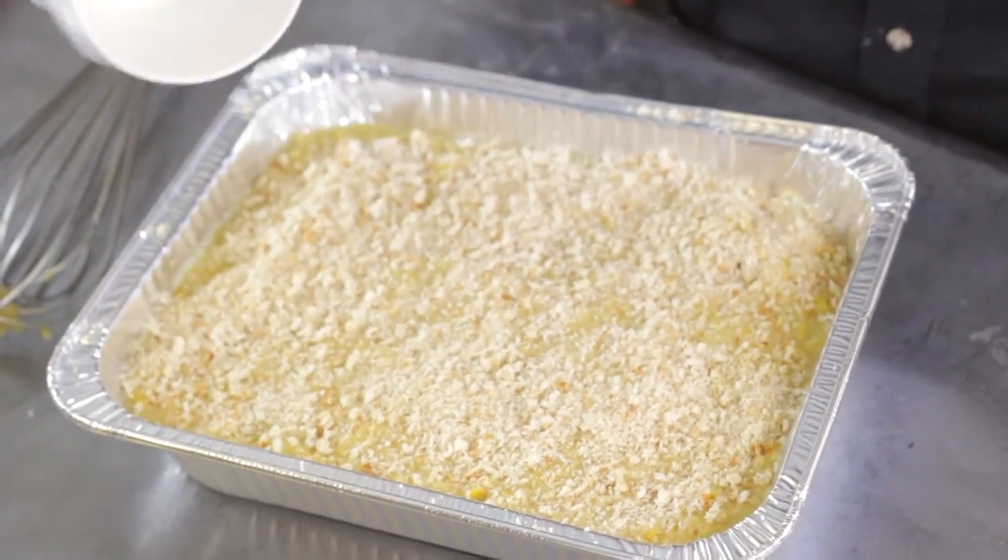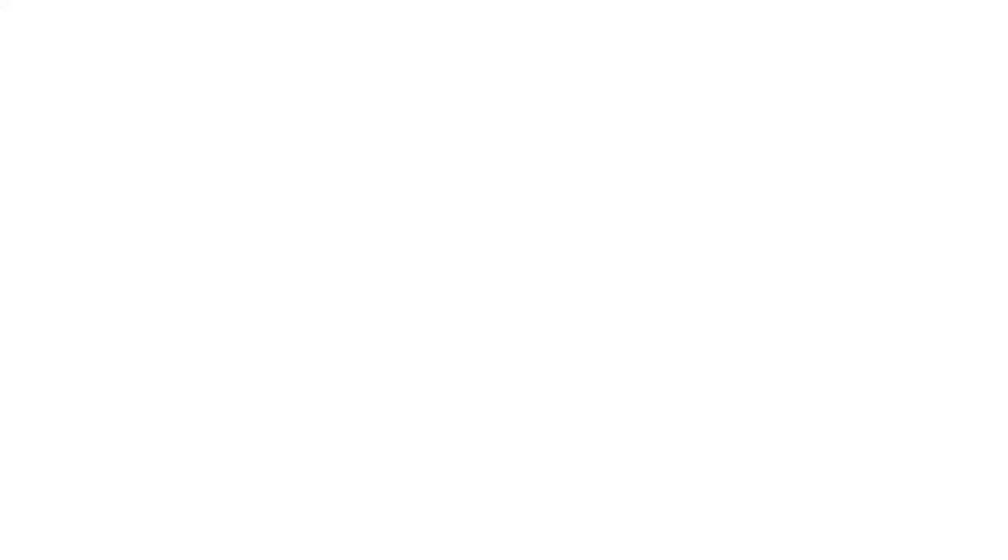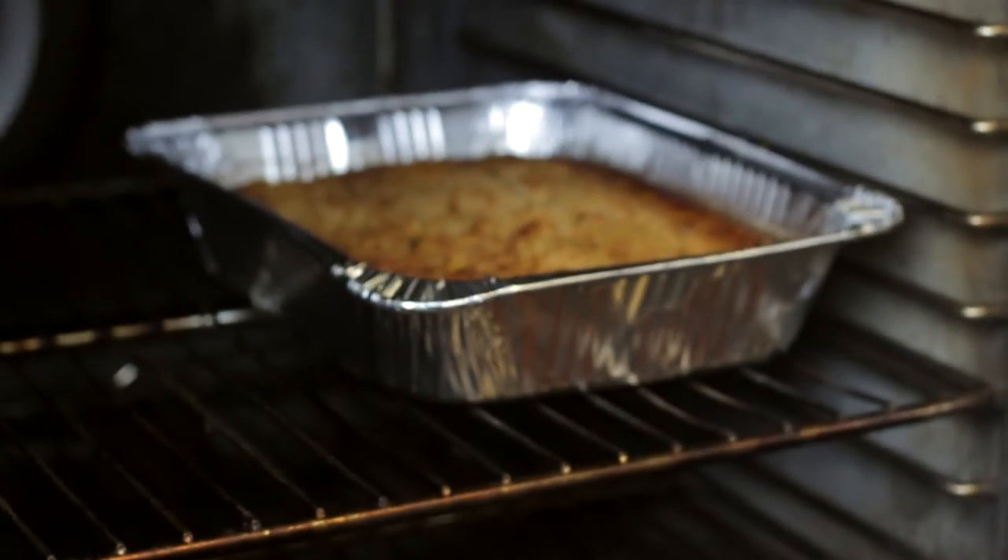You're going to put it in a 350 degree oven and bake it for about 45 minutes, or until it reaches 165 degrees, and you'll have a beautiful squash casserole just like at Dixie Cafe.